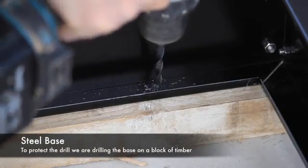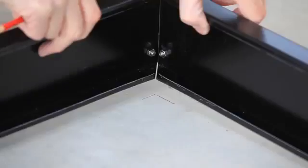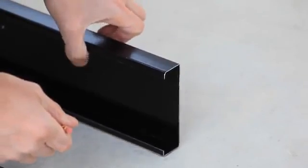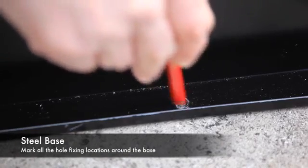Once all the fixing holes are drilled, reposition the base in situ using your pre-marked locations. Mark all the hole fixing locations through the base.